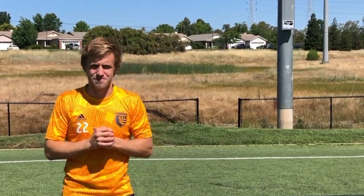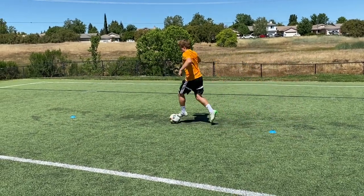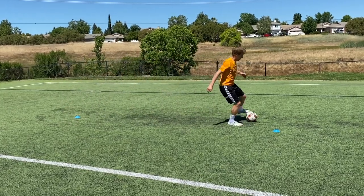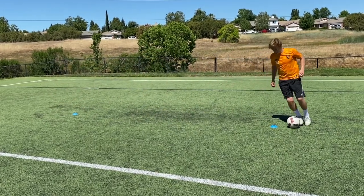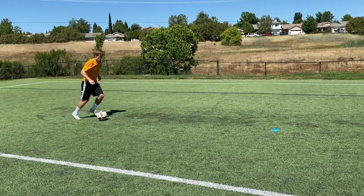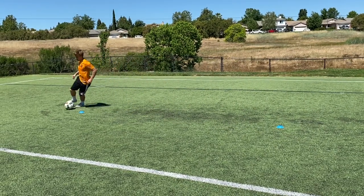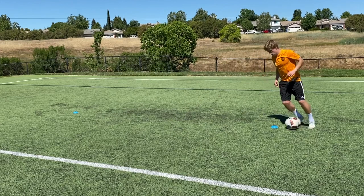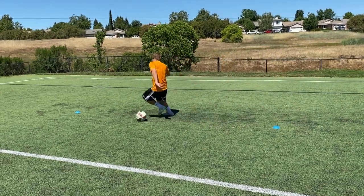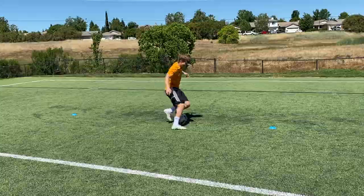Great job with that pullback turn. Now we're moving on to what I call the Ronaldo combo. Notice how I go around with my right foot and get around the cone with my left, then go around with my left foot and get around the cone with my right. We're still doing a figure eight between the cones — the only difference is we add a different skill move each time. We're pushing ourselves for 45 seconds with maximum effort. Pretend each cone is like a defender — the only way to beat a defender is by exaggerating each movement.